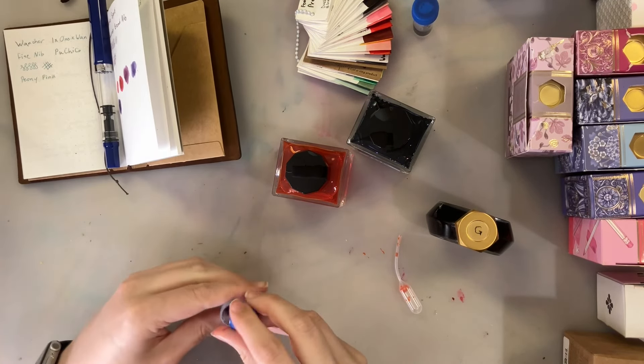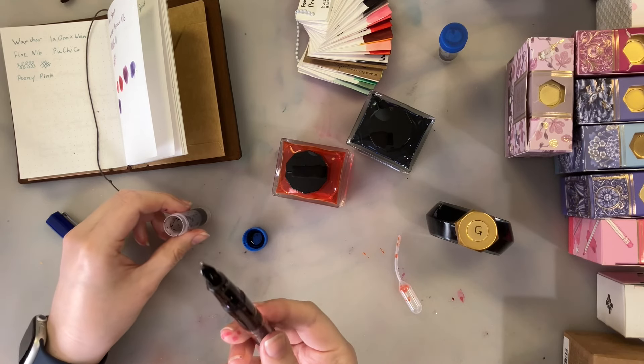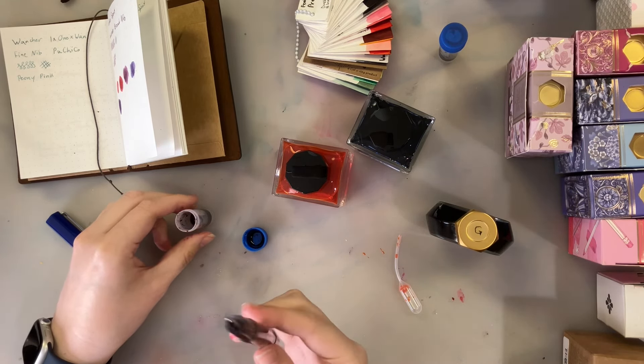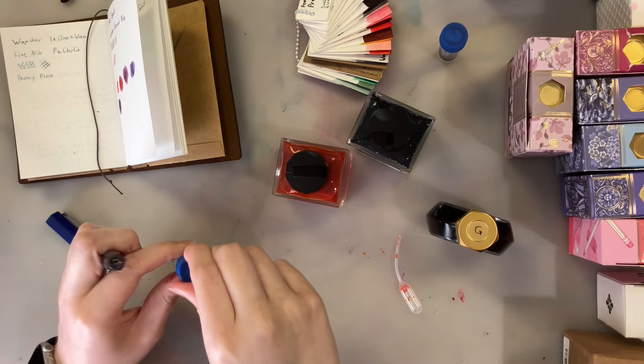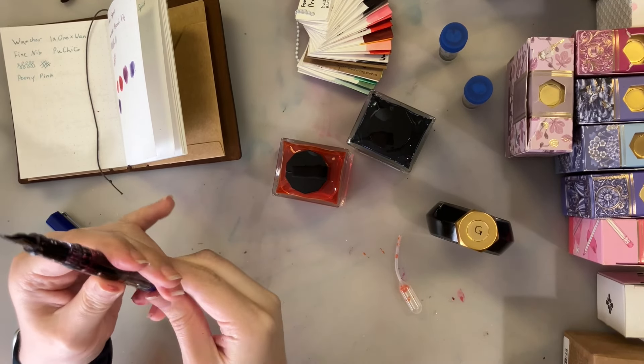We are going to ink this Twisbi for the first time, which I have not done yet. I didn't think I was going to be inking the Twisbi today, but here we are. The Twisbi's inked — and this first ink is going to be a shimmer ink.